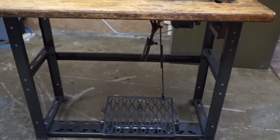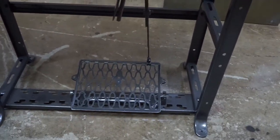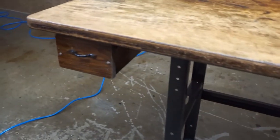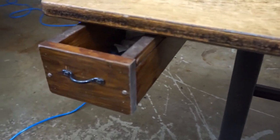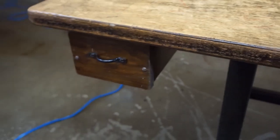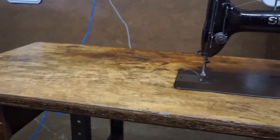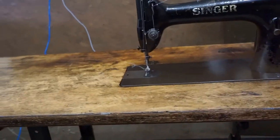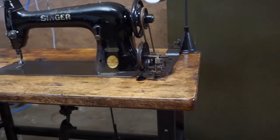I like to have the knee lift on the machine, and it's got the original foot pedal there. The toolbox is a different matter — part of it was missing so I just went to the restore store, got some reclaimed wood and a little handle, and I think it looks good enough on there.